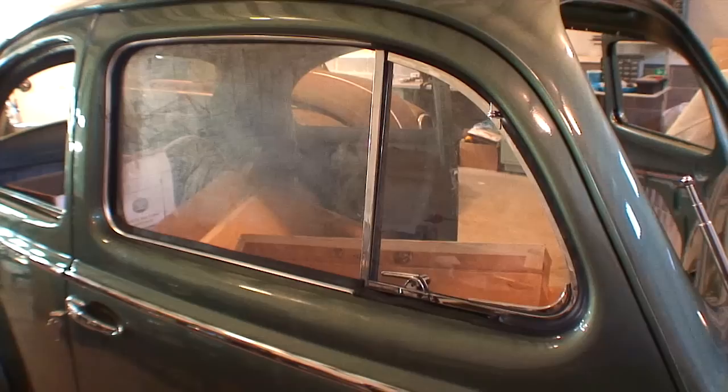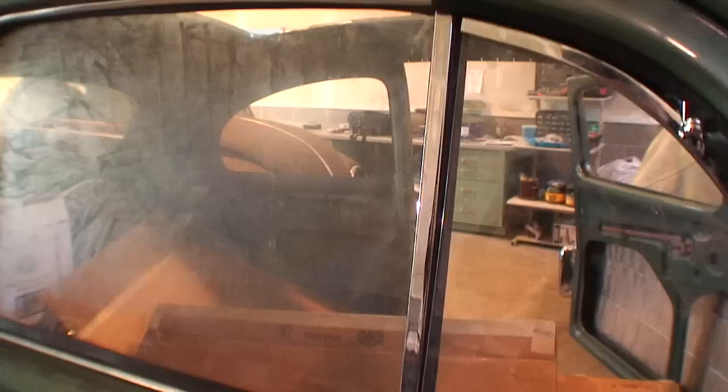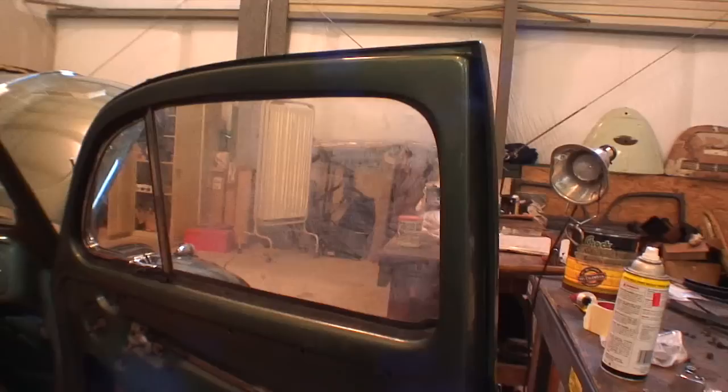Here is the passenger door that we assembled already. This will give you a good idea of what it should look like when completed. As you can see, the chrome is nice. We got new vent windows here, the seals are in good, the outside scraper is in good, felt channels are all lined up nicely. So this is what we're going to do on the other side.